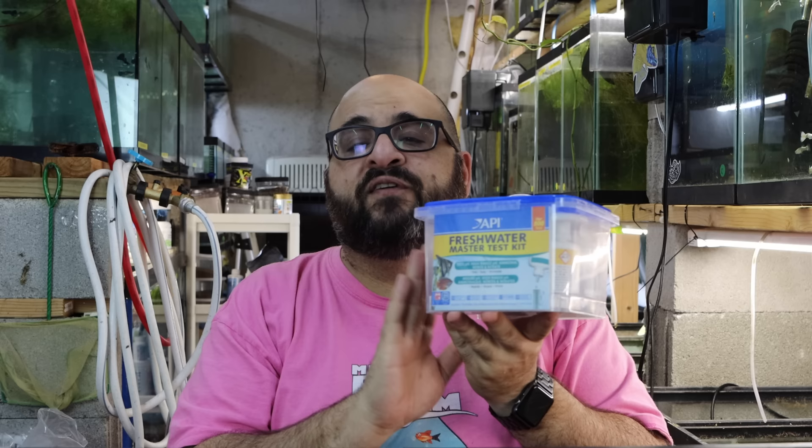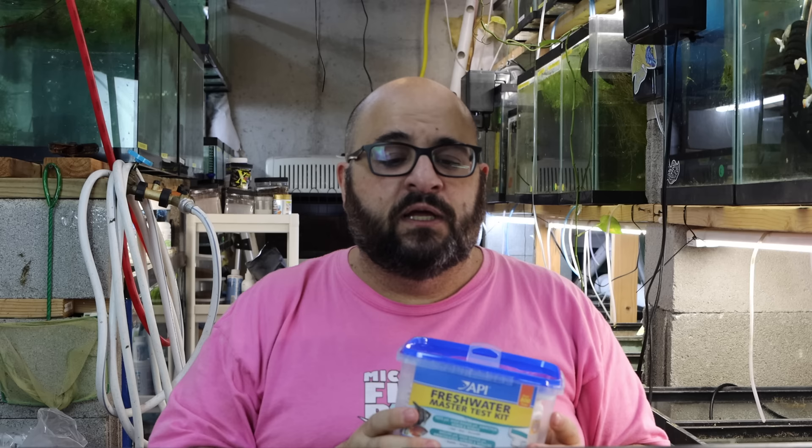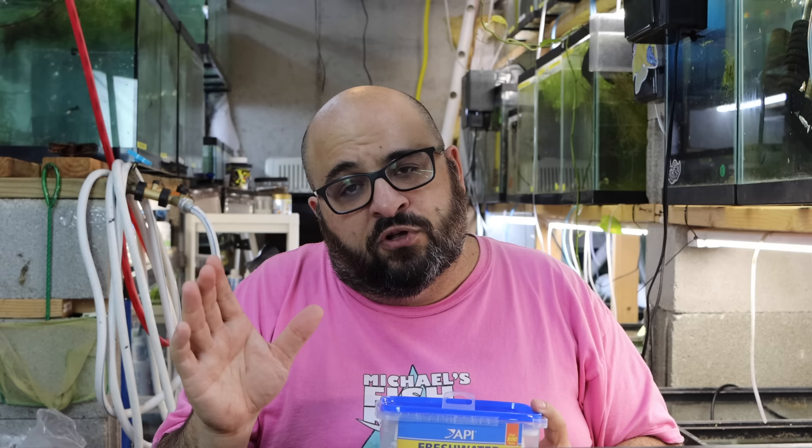This kit is sort of the gold standard, at least in America, for testing water. It's relatively inexpensive — about $20 on Amazon, I'll put a link down below. At a local fish store it's probably a little more, maybe $25 or $30. If you can, you should support your local fish store. If you're in a rural area or there are no local fish stores, you can buy it off Amazon — I do make a couple shekels as it is an Amazon affiliate link.